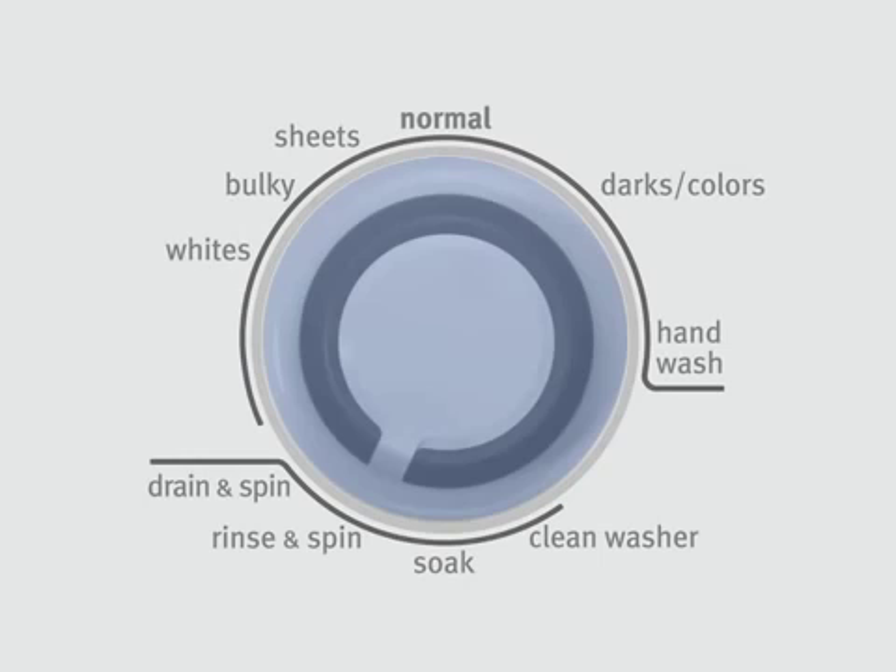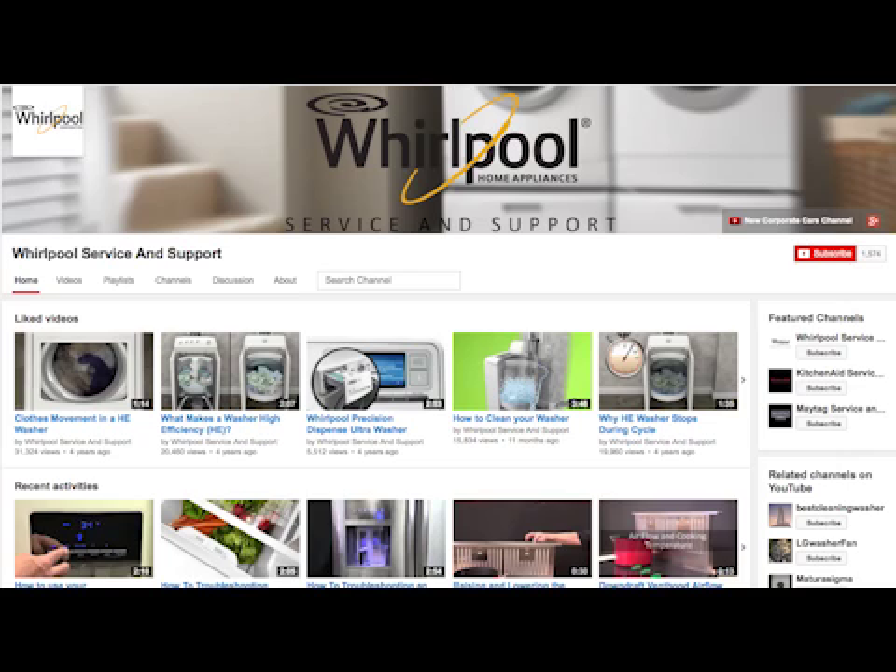The appearance of your washer console may vary from that of the one shown in this example. Please subscribe to our channel — we upload videos every week to help you with your appliances. And please remember to always use your use and care guide.